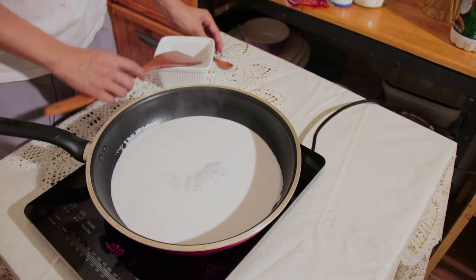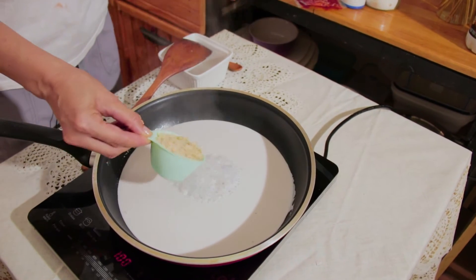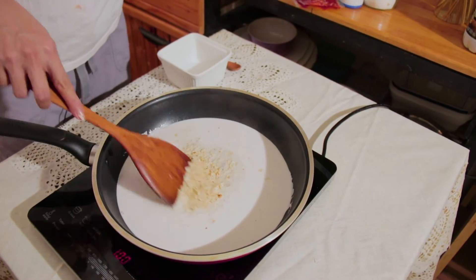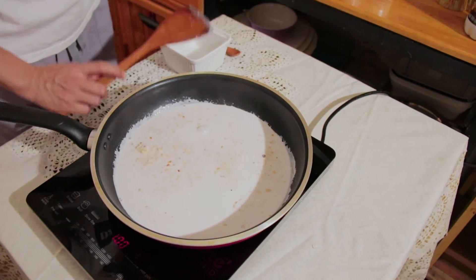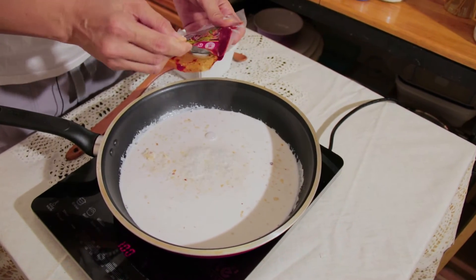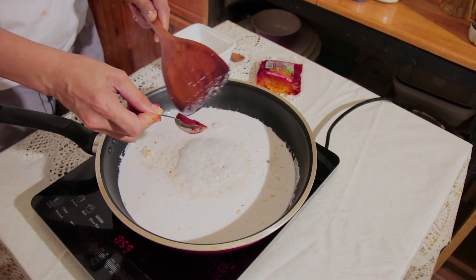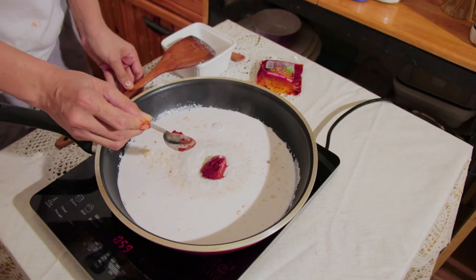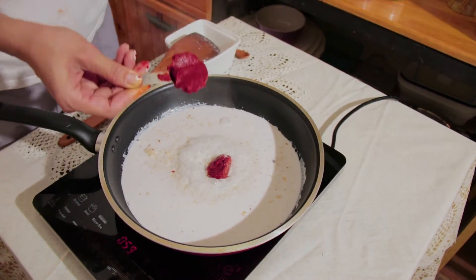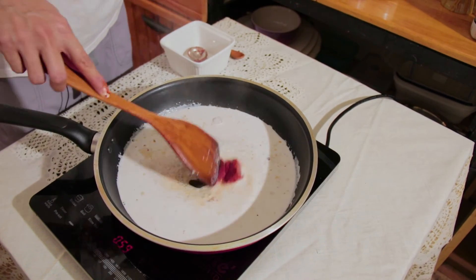Now it's ready. Put half a cup of ground and cooked peanuts in there. You can use your favorite nuts, for example cashew nuts or walnuts — up to you. It smells so good. And next put two tablespoons of red curry paste in. Now stir it until the paste melts.